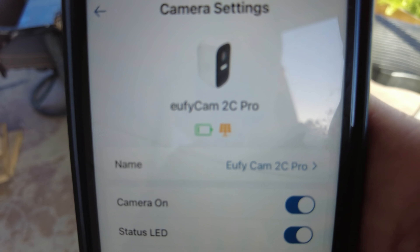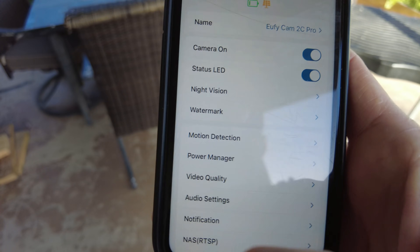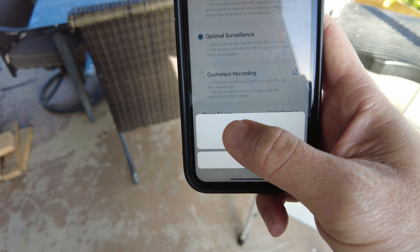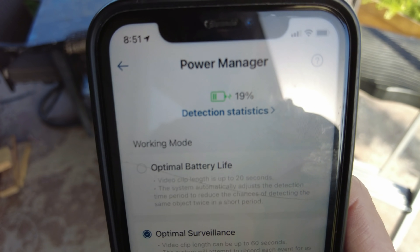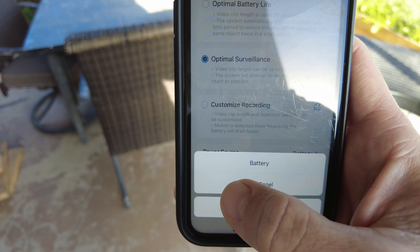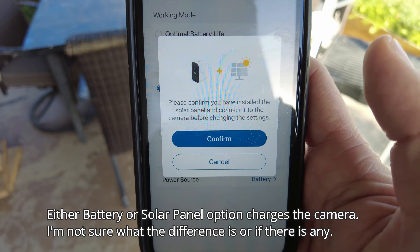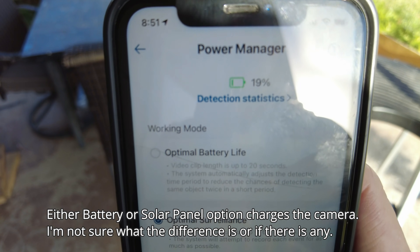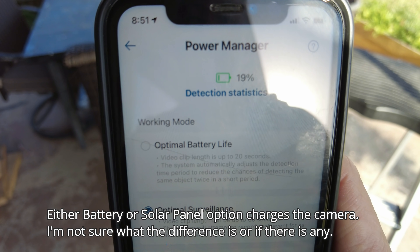When switched to Solar Panel mode, you'll see a yellow solar panel icon and it shows currently charging. If you switch to Battery mode, you can see the battery charging icon. Switching back to Solar Panel brings up a confirmation page — that's the normal setup. Click Confirm and the little charging icon turns off, which is normal for solar panel mode.